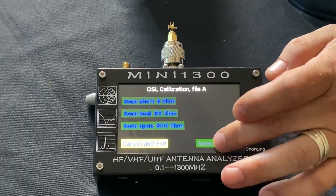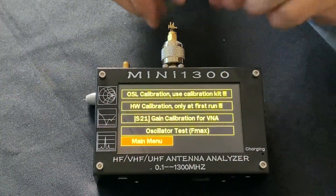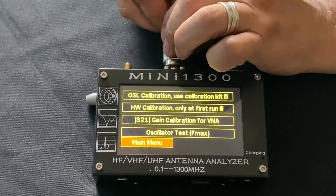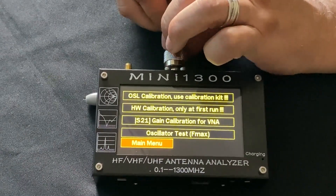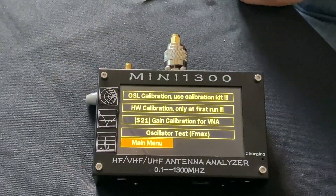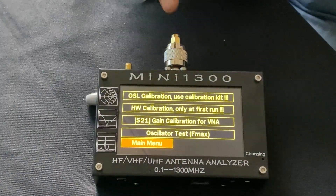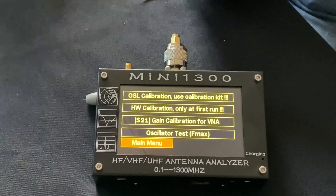So now we can hit save and exit. And now, before we leave this calibration screen, there is one other calibration we want to do. And that's called the S21 calibration, otherwise known as the gain calibration.